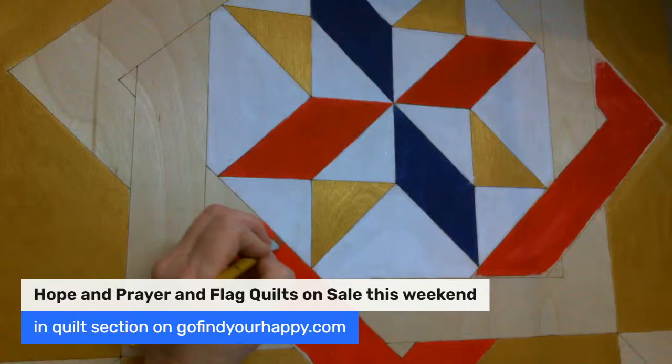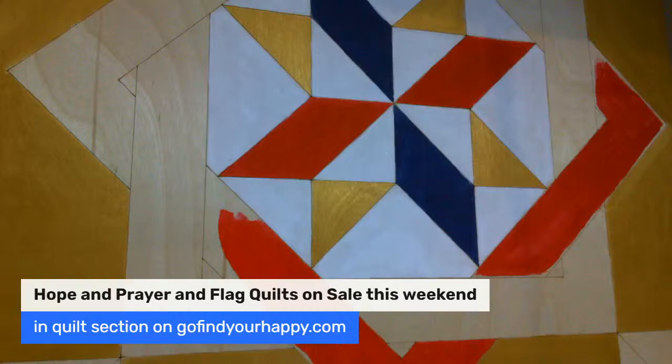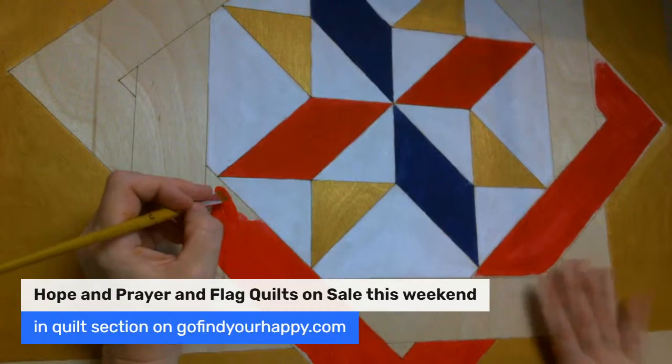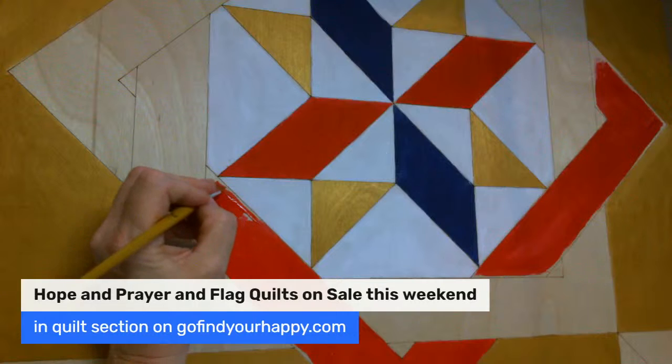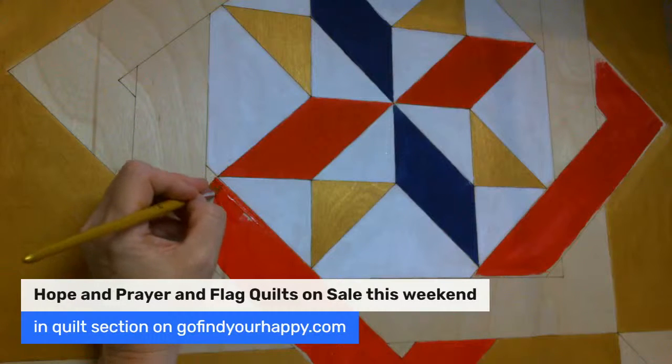And so I am painting this. I've actually sold two finished barn quilts, so I'm going to be getting busy. By the way, I haven't shown it to you yet, but I have what's called an Armor of God and it's a 24 by 24. It's awesome, so I'm going to be starting to paint that.